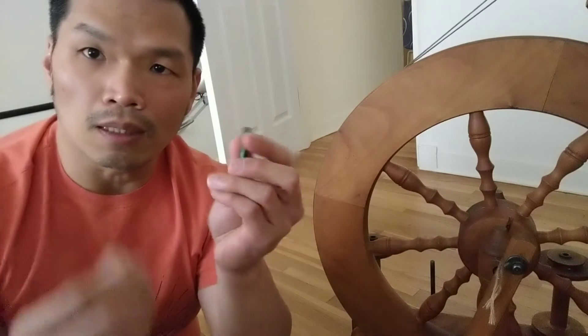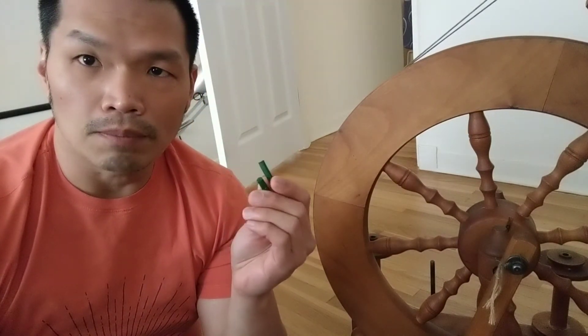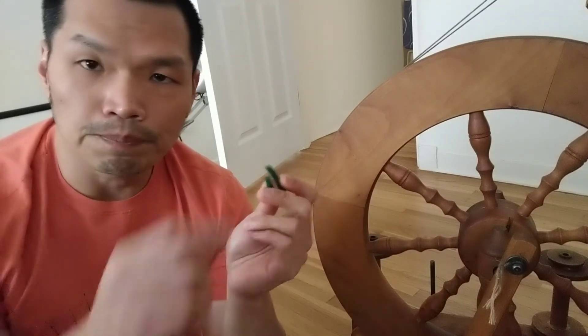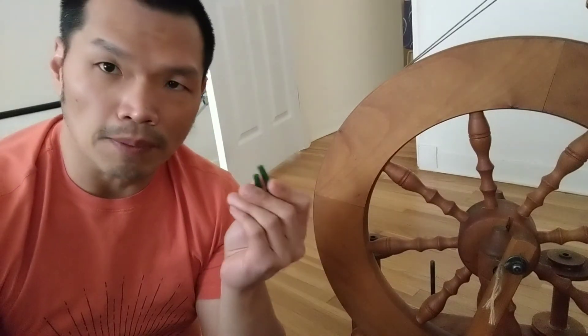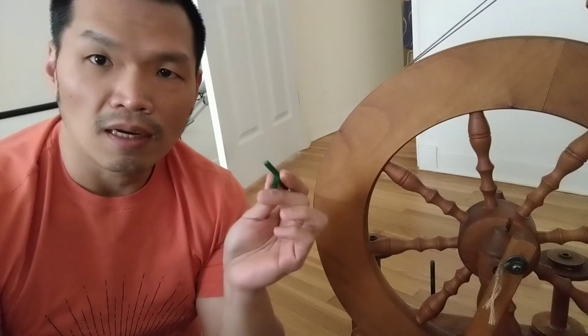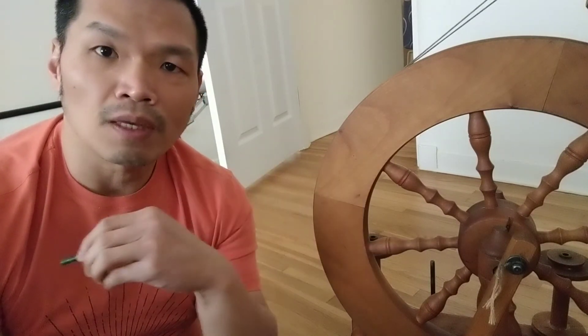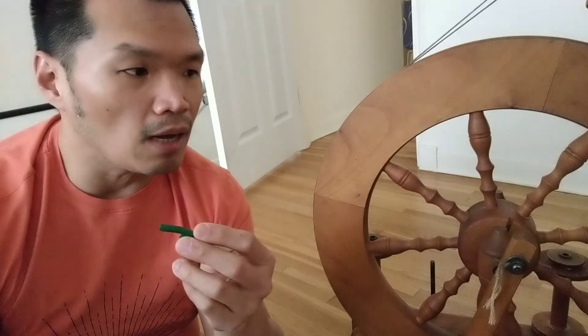This is just a little hack I wanted to share — you can use irrigation drip tubing the same size as the original to replace the footman connector and save tons of money. That's all for this video; I'll come back to share more if I find anything else. Thank you so much, bye bye!